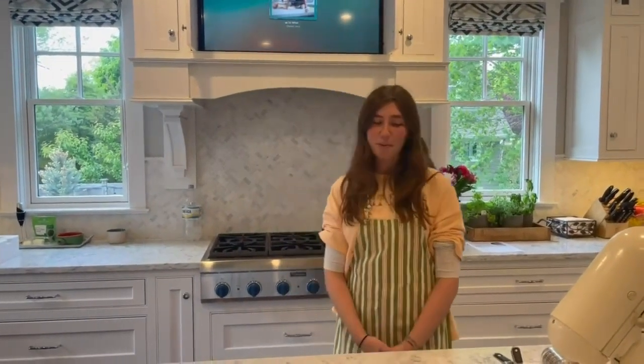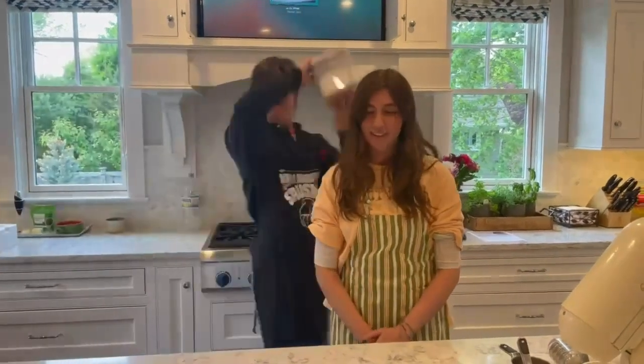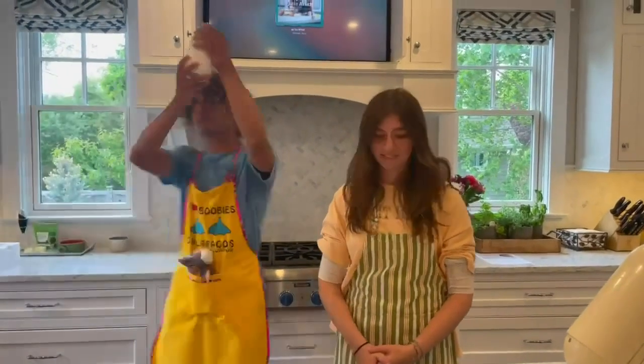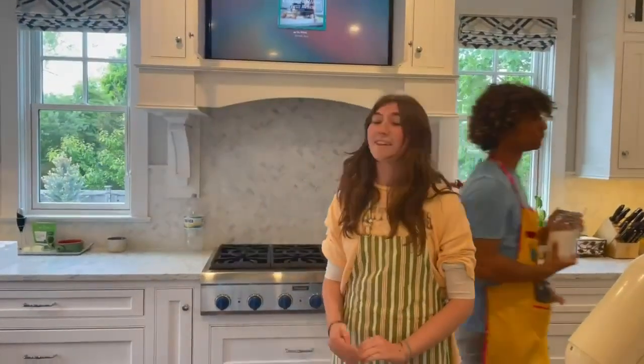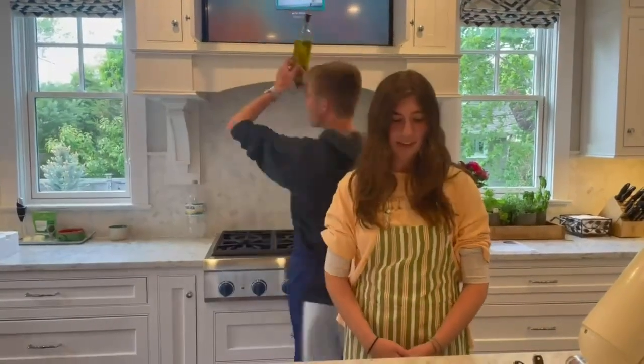Today we'll be making homemade pasta with vodka sauce. For the pasta we need two cups of all-purpose flour, a teaspoon of sea salt, a tablespoon of extra virgin olive oil, and six large eggs.